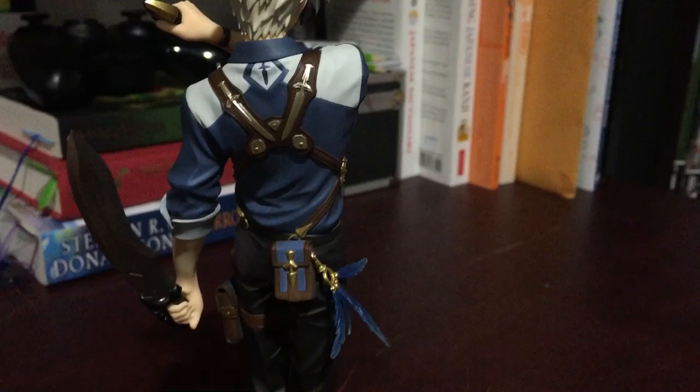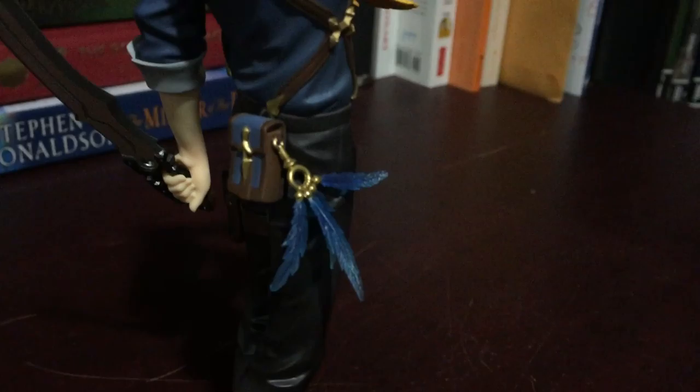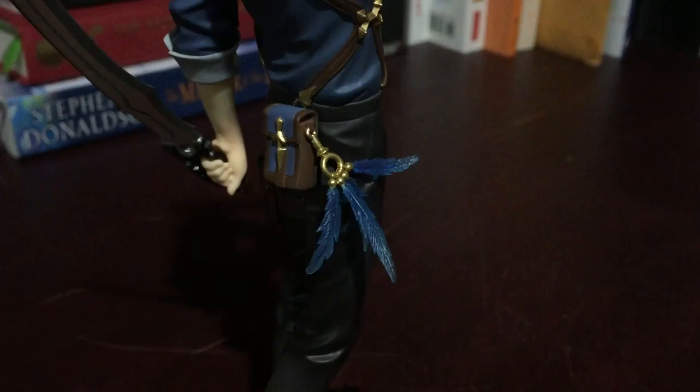Like so. This little back pouch here, where he has this fancy little keychain-y thing. Look at that nice shading though. It's cool.